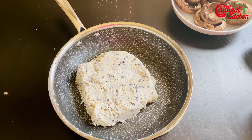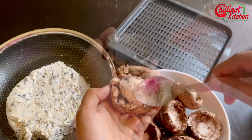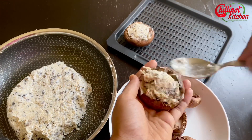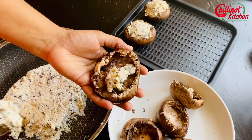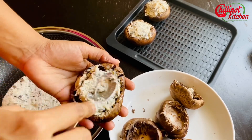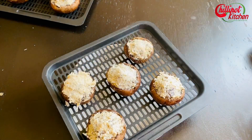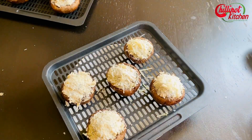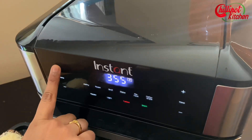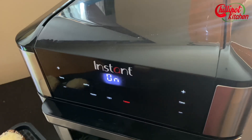Fill the mushroom caps with the filling. The cook time may vary depending on the size of the mushroom: small mushrooms take six minutes, medium mushrooms take eight minutes, and large mushrooms take ten minutes. Sprinkle some breadcrumbs and more parmesan on top. In the air fryer, set the temperature to 400 degrees Fahrenheit and the time for eight minutes. Preheat for a couple of minutes.